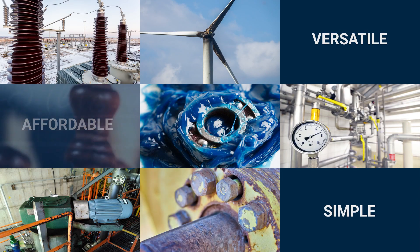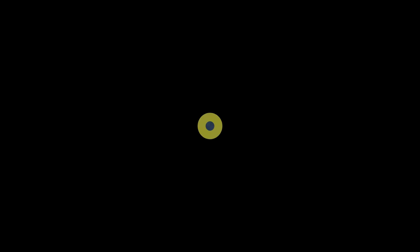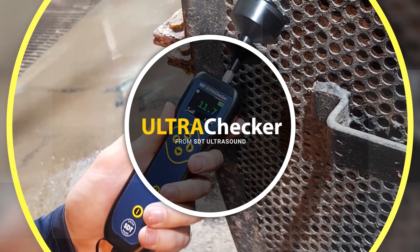Therefore, operators should seek a simple, affordable, yet still versatile condition monitoring tool. They should seek the UltraChecker from SDT Ultrasound Solutions.